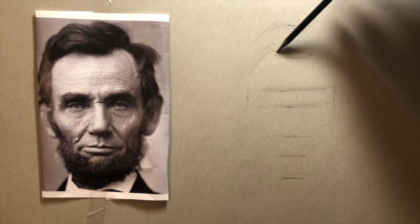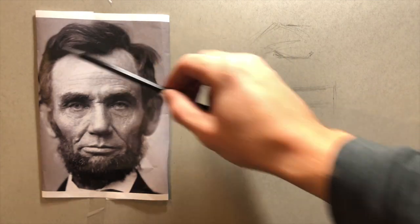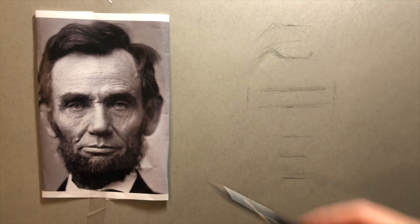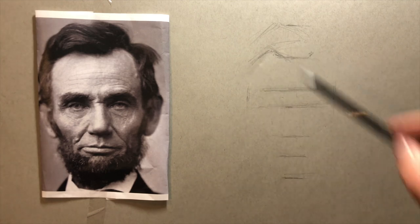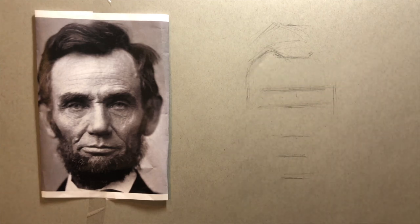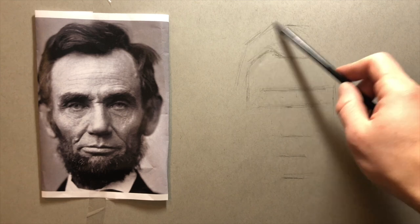I'm also keeping an eye on angles — the hairline isn't straight across, it's going up to the left a little bit. So I'm constantly looking back and forth from my reference photo to my drawing, comparing the angles of everything. In the beginning stage it's good to draw in straight lines; it's easier to block everything out so it's in the right place and the right size.